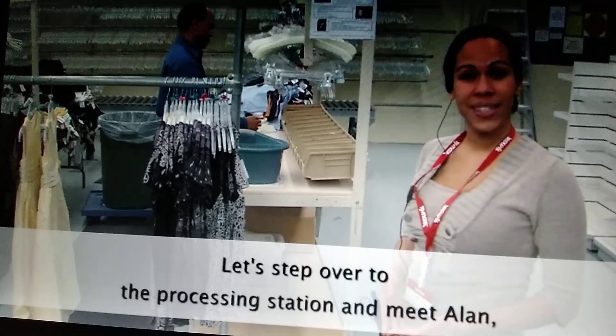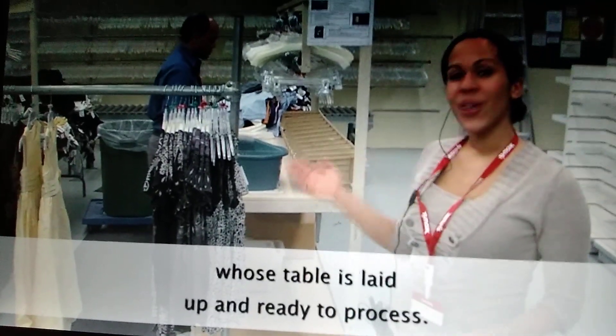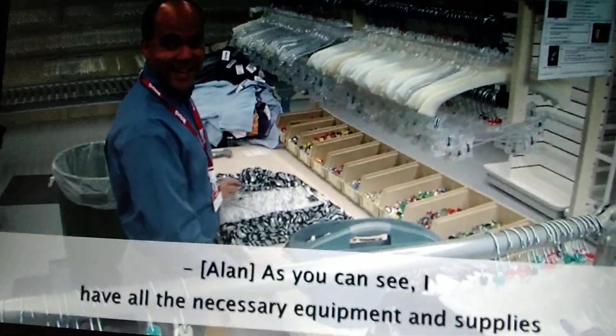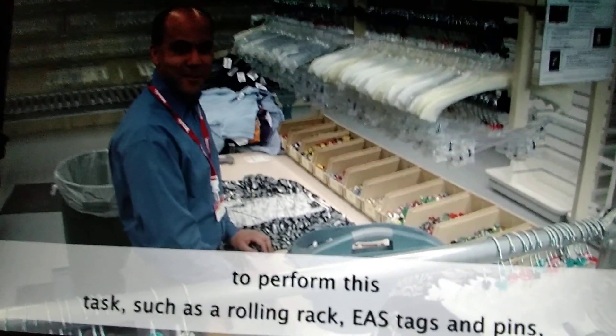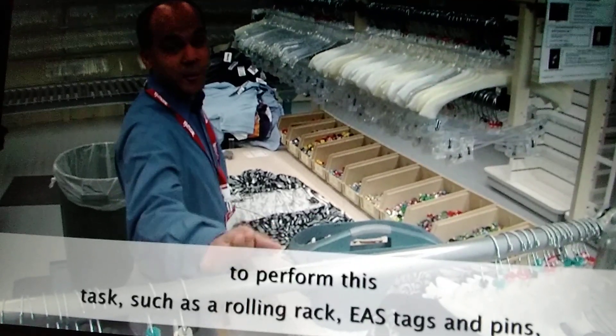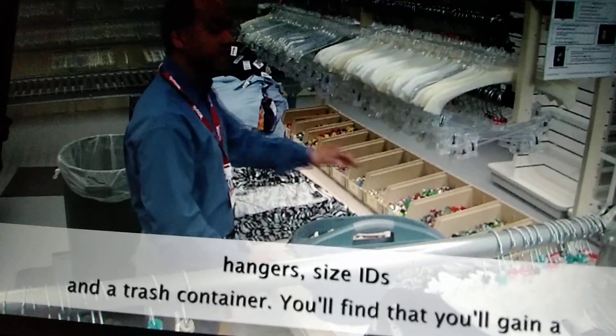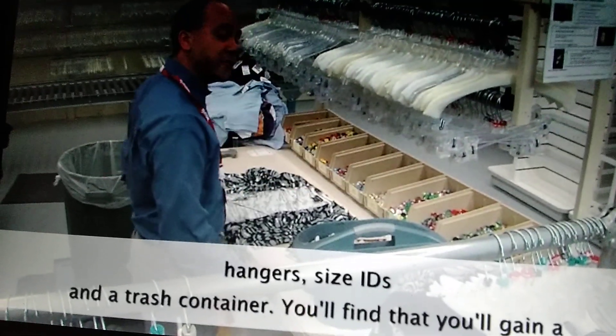Let's step over to the processing station and meet Alan, whose table is laid up and ready to process. As you can see, I have all the necessary equipment and supplies to perform this task, such as a rolling rack, EAS tags and pins, hangers, size IDs, and a trash container.